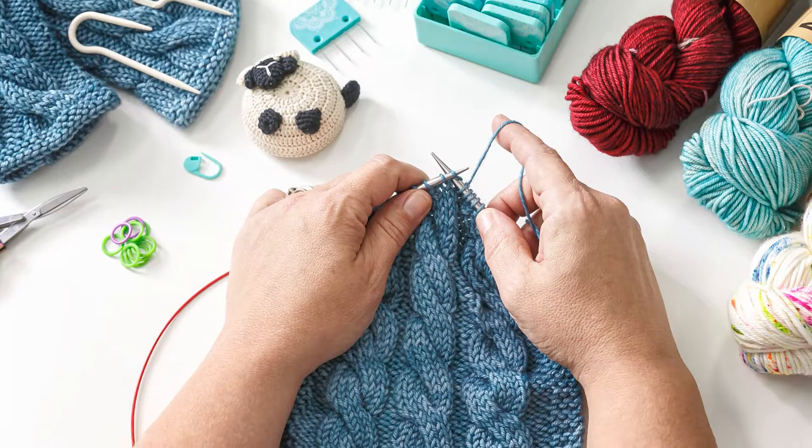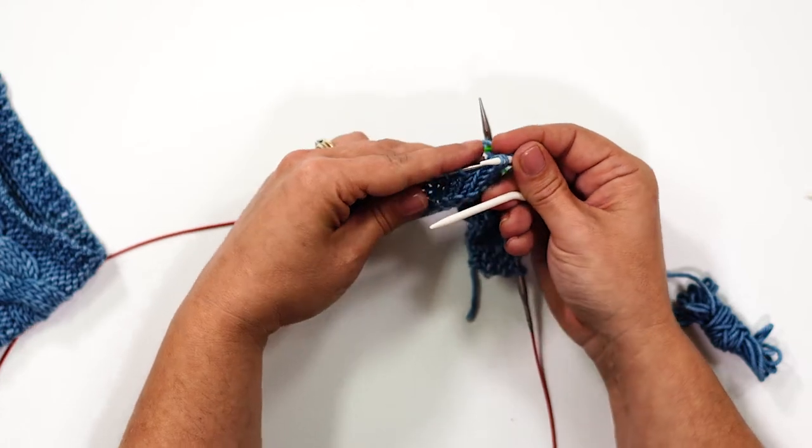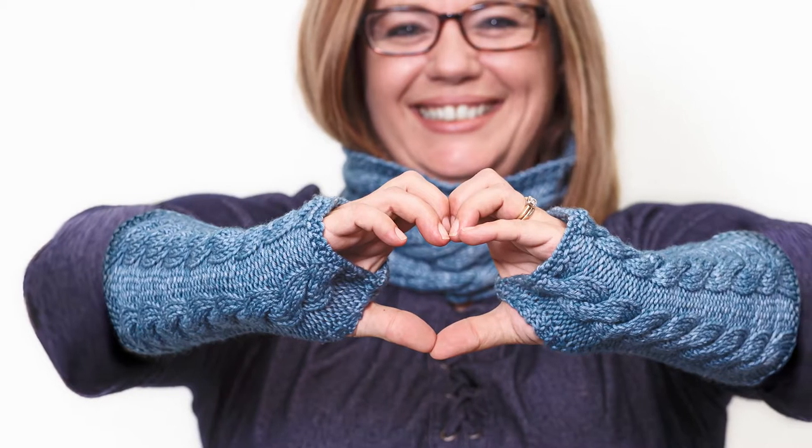Love the look of cables but have no idea how to knit them? Spoiler alert — the stitches are just crossed, meaning you knit them out of order. It might sound tricky, but I've designed the perfect pair of projects to teach you everything you need to know and have an awesome set to wear when you're finished.